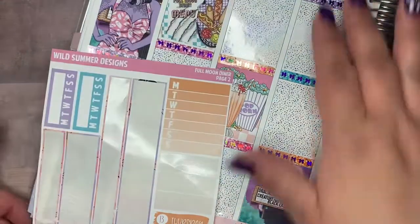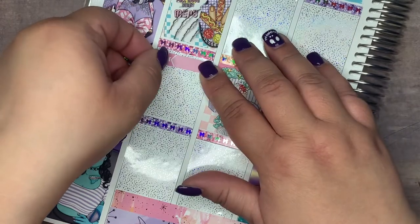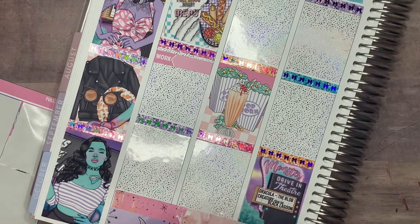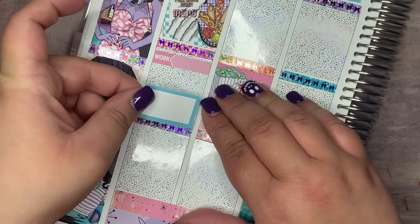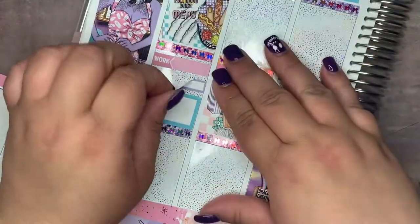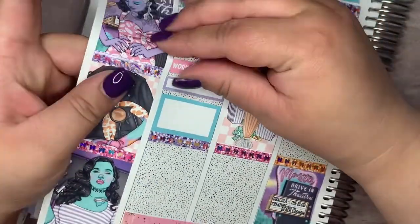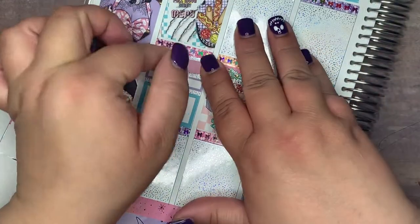Starting off with Monday — I decided to mark work with the work labels in the kit. I mixed them up a little bit and I think I like that better. I tried to do better about giving a little more spacing and I did a way better job this time. I want to show that Lavender Hollow foil underneath — it is so pretty. Then I marked on Monday with a Carly Plans gift and a script noting that it was mine and my husband's 12-year anniversary. We started dating on October 13th.